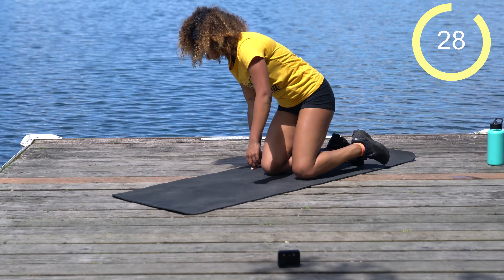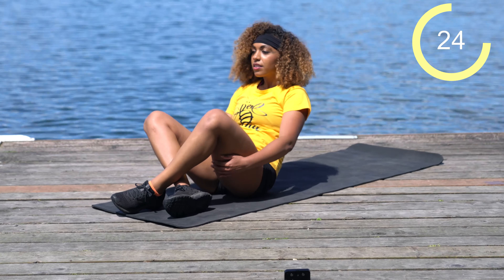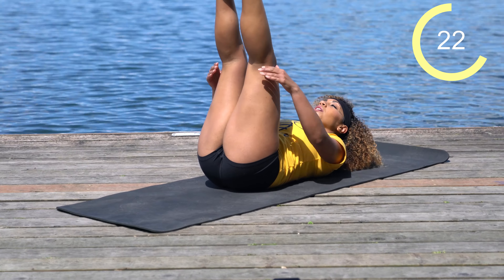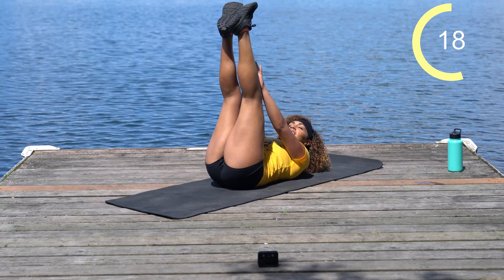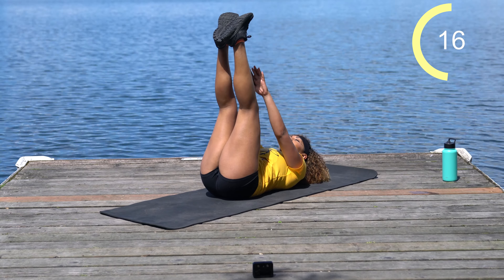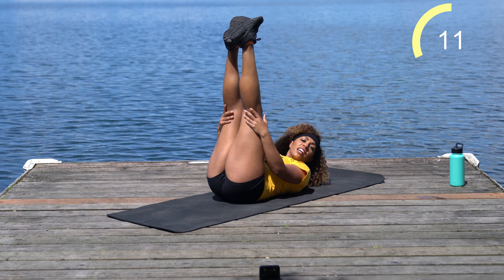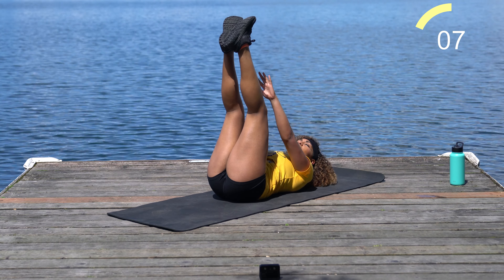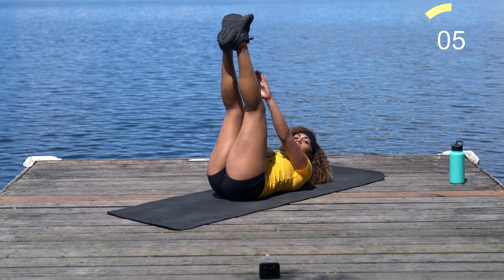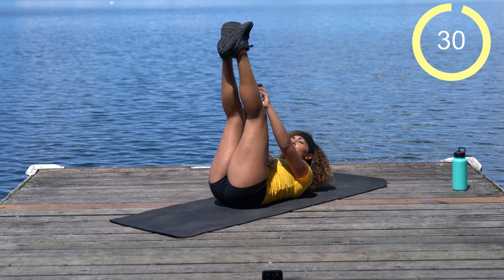We're going to come into straight leg crunches. Come onto your back, feet come straight up, and just pulse right from here. We've got 30 seconds. Your legs don't have to be locked out — it's okay to bend a little bit. Focus on those upper abs while the lower abs hold you stable.